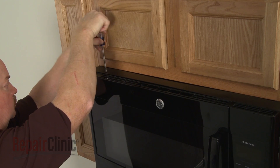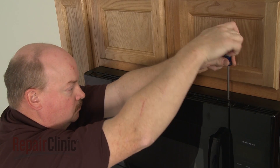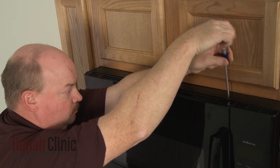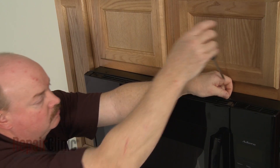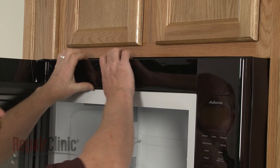To replace the high voltage diode, use a Phillips head screwdriver to unthread the two mounting screws securing the grill. With the screws unthreaded, open the oven door, then slide the grill to the left and lift it up to remove.